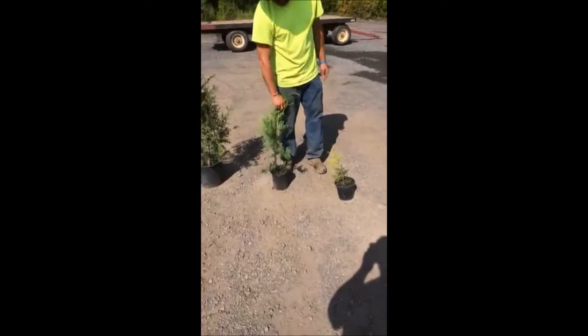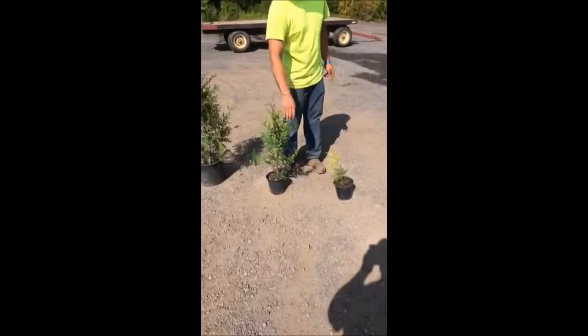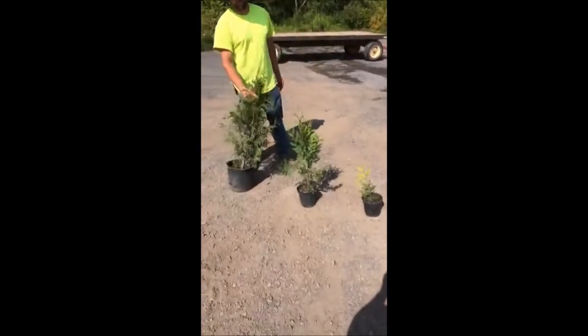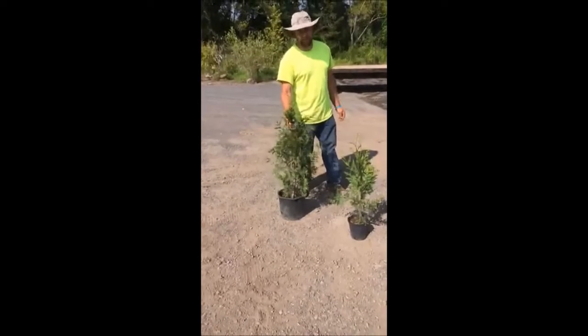This is the next size up. If you can't afford it, this is much better to start out with. This is a one-gallon — a really nice plant. And this is a three-gallon, a little bit larger. Most times when we sell to homeowners, we sell three-gallons and larger.